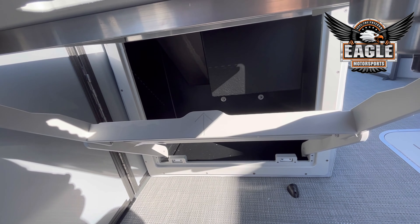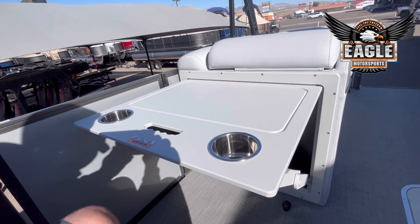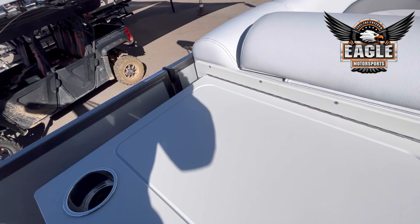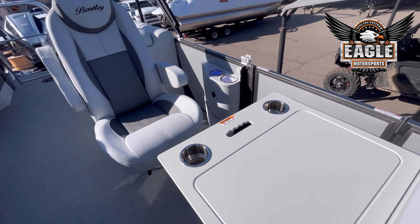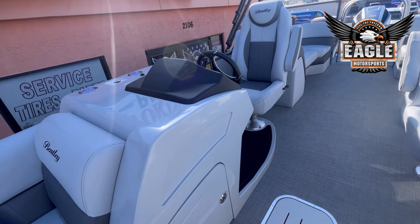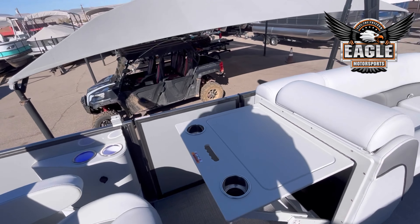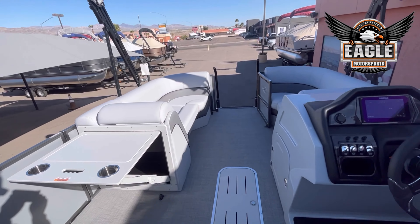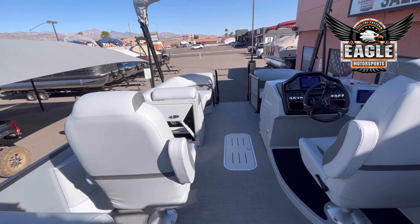Below this, you will have extra storage as well. This just gives you an extra spot — if you're making sandwiches or eating, it gives you that extra convenience. This unit does have your double biminis: a 10-foot rear and 8-foot front, giving you 18 feet of shaded space.